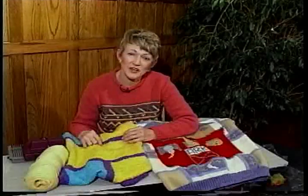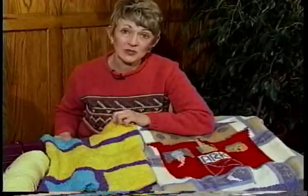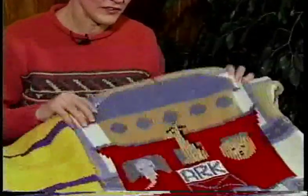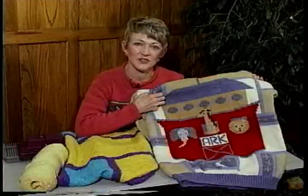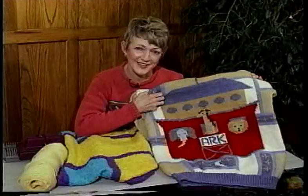One of the most interesting and creative stitches to do is called intarsia or picture knitting. It can be very simple like this baby blanket or it can be very involved like this sweater. The Ultimate Sweater Machine was designed to do intarsia very easily on the fly as you knit.